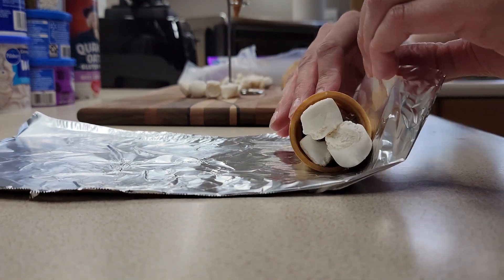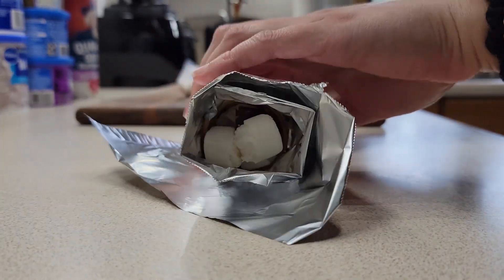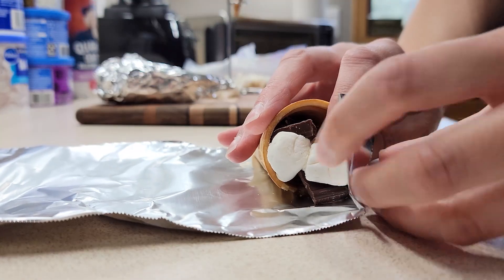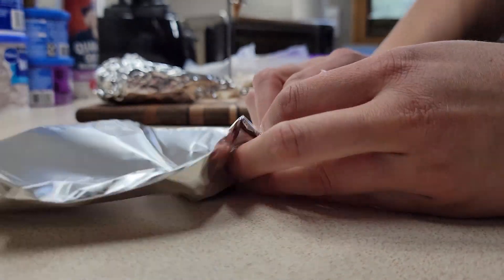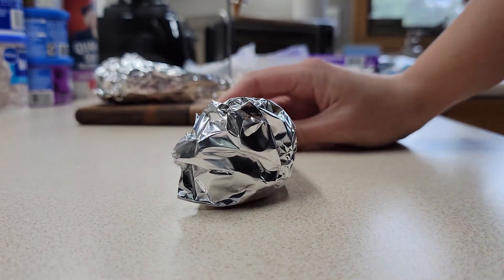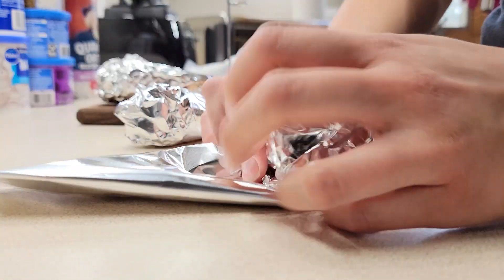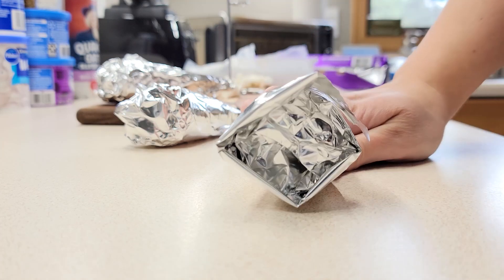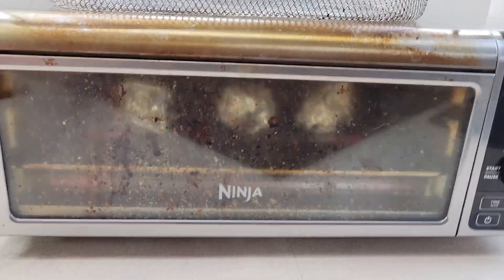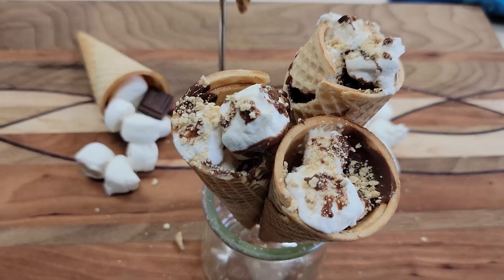Then I wrapped them in foil. What's great about this is if you're doing a campfire and you don't want traditional s'mores, you can wrap them in foil and toss them in the fire, on a grate, or on the grill. What we're going to do is put them in the air fryer, because when I made these it was incredibly hot out and I just did not want to be outside. I thought it would be a really cool option to show that you can make a summer-inspired snack indoors if you don't have access to a fire. I put these in the air fryer for about three minutes at 350 degrees and that seemed to do pretty well.